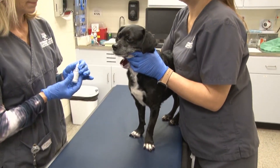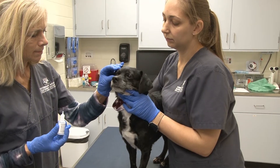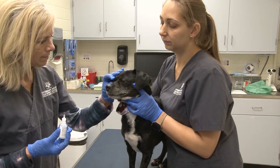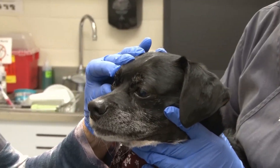The student is going to use her non-dominant hand so that she can use her dominant hand to give the medication. She's going to use her thumb to pull down the lower lid and her index finger to lift up the upper lid.